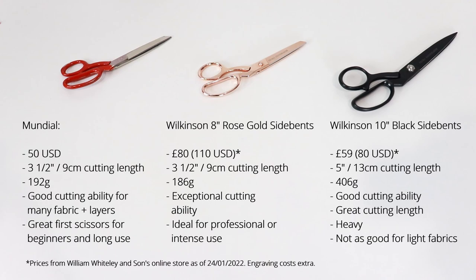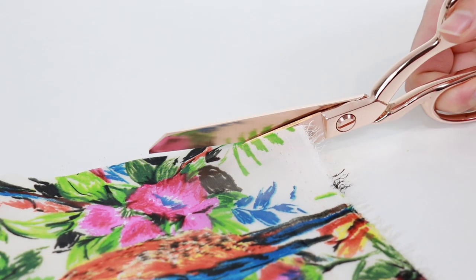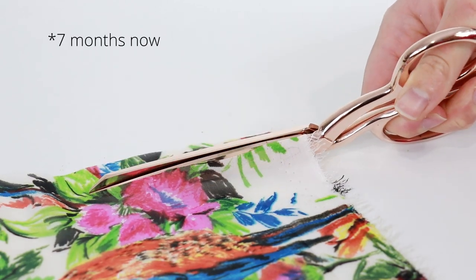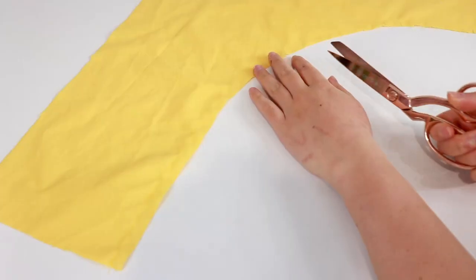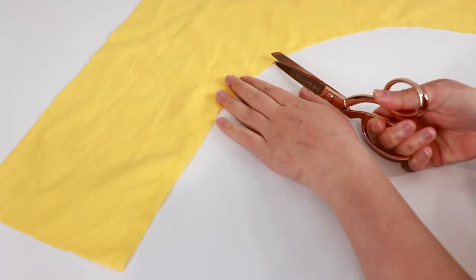The rose gold scissors are definitely the sharpest. In terms of weight, the rose gold side bents are the lightest. The length of the blade is probably about average for dressmaking scissors. I've had these scissors for about three months now and they're my favourite pair of scissors. It's a work of art. The laser engraving is a really nice personal touch and the sharp tip of the scissors is the best I've seen.